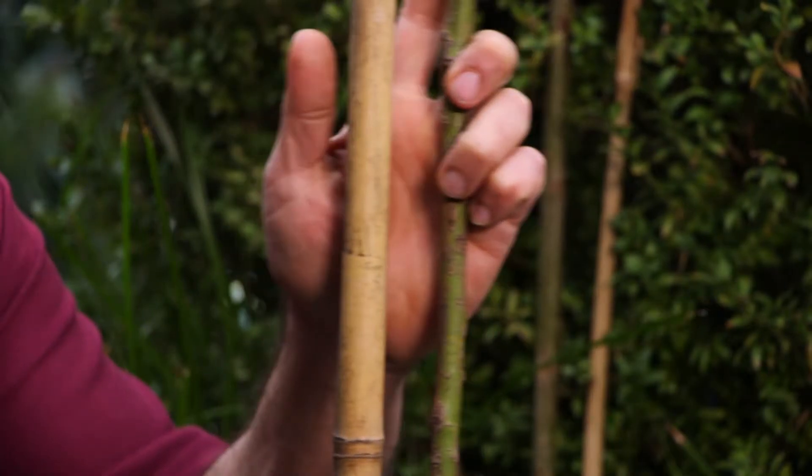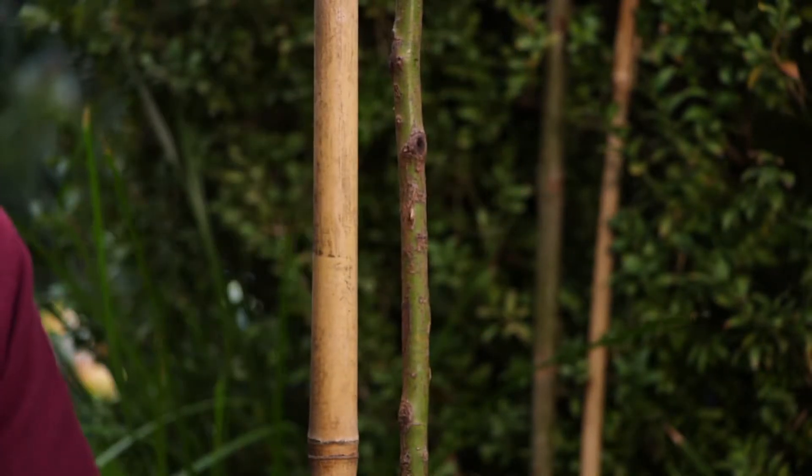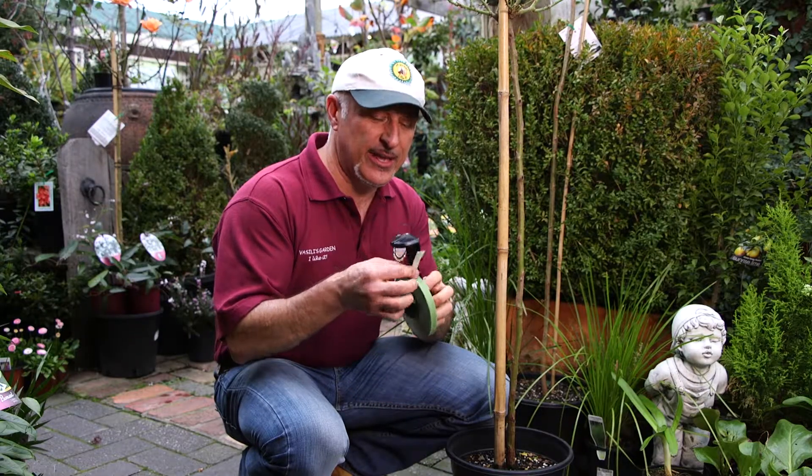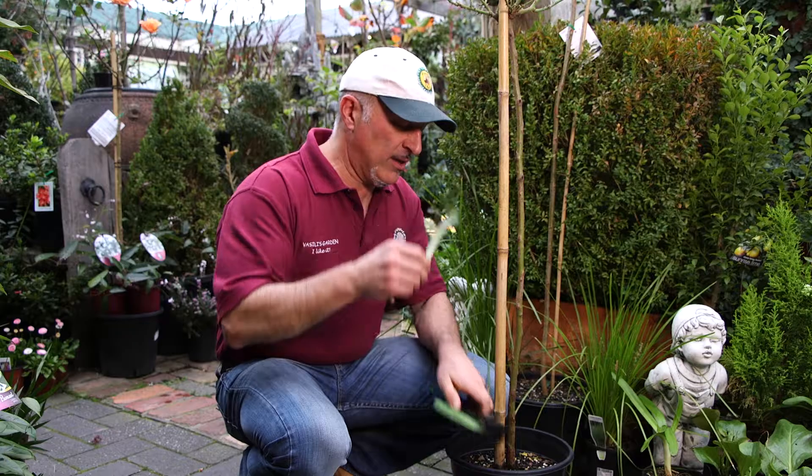Traditionally we would stake up our plants and use insulation tape to tie them to a stake, or even some twisties or tie wire. But today we're going to use Velcro brand plant tie, and you don't have to worry about knots.